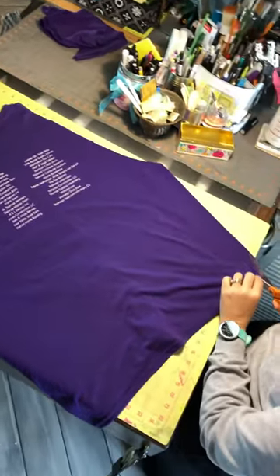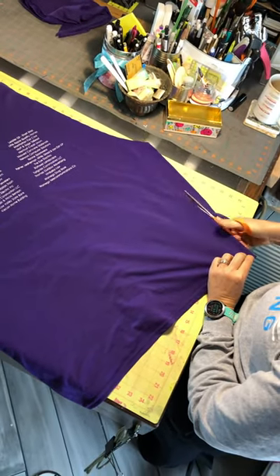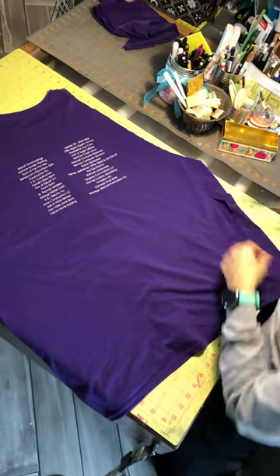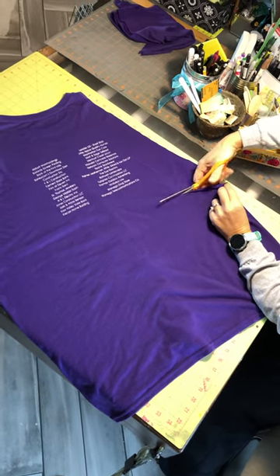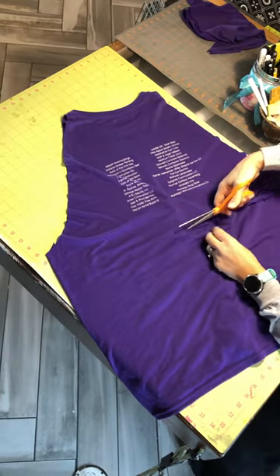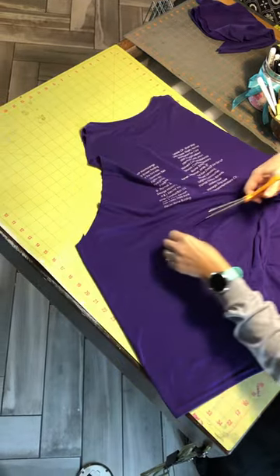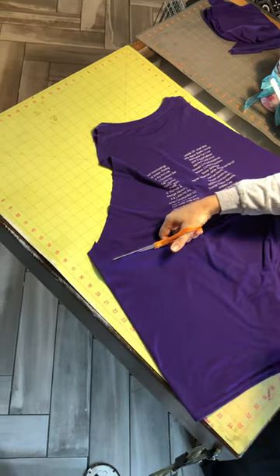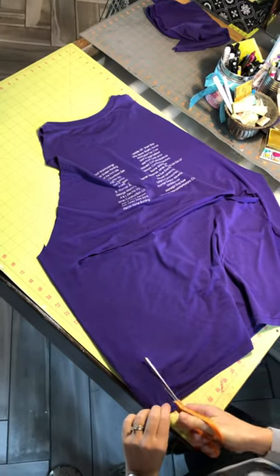I'm going to cut up from one edge to about two inches below where that arm cut is, and then I'm going to cut across to the other side, all the way over, and then cut up from the bottom to there.